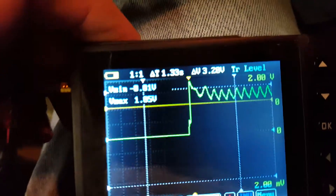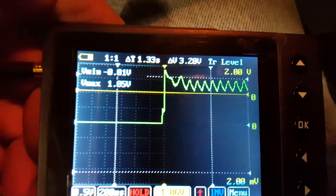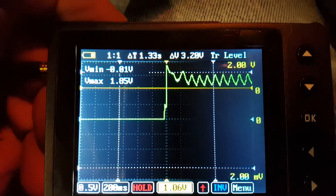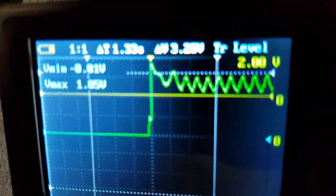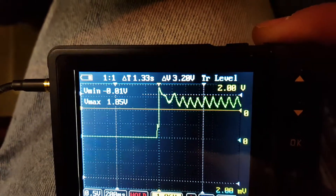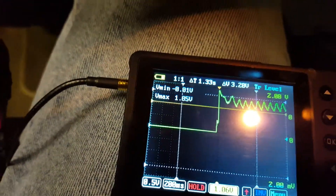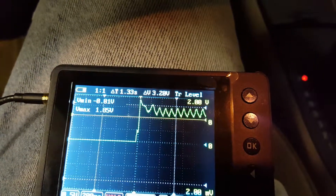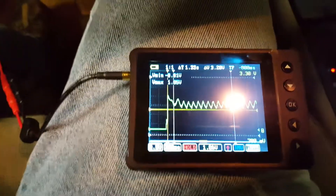And there you go. One important thing to note: in order for this to be a valid test you've got to have a charged battery. If you don't have a charged battery, instead of seeing uniform peaks and valleys like you see right here, the starter will lag and drag and it'll show up on your scope. Let me pause this for a second and get this waveform a little more centered on the screen.